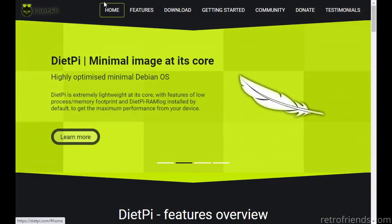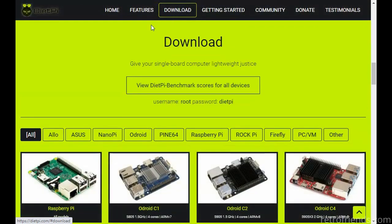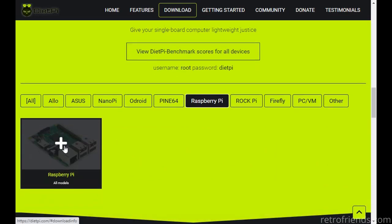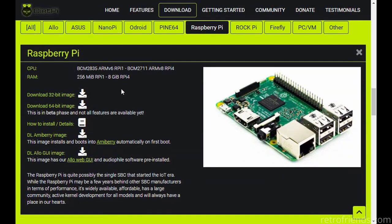It still worked great. Now according to the developer, by the time this video is published, he will have added support for the Pi 400 with version 6.34, where the AmiBerry designed for the Pi 4 will be installed instead. As for my last video, fortunately the installation procedure is going to be exactly the same.